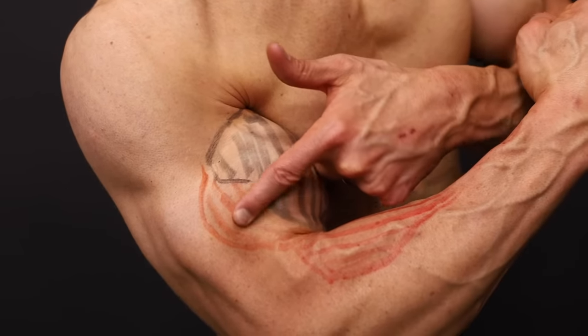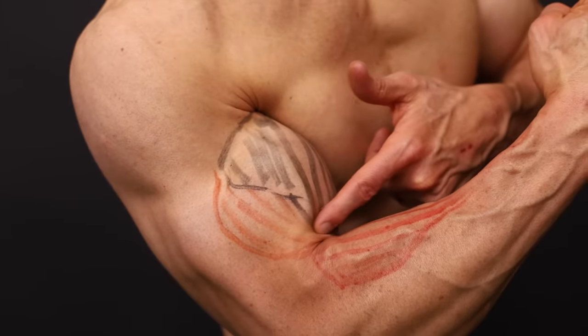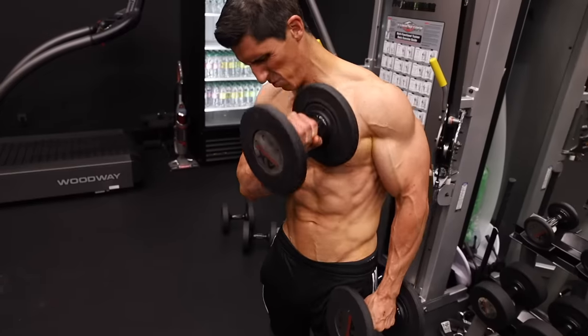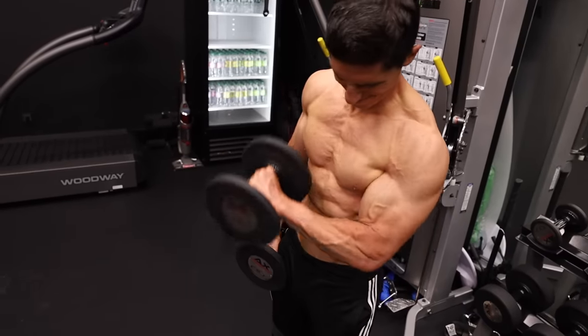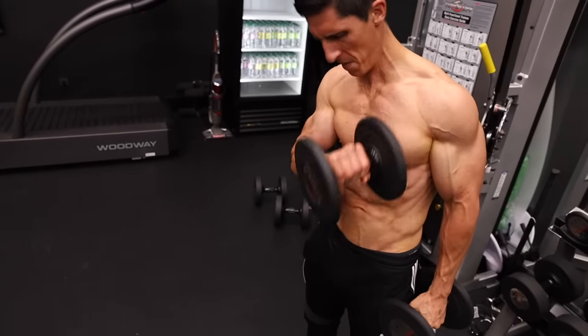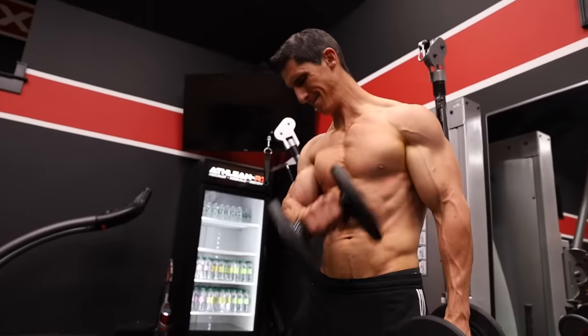No bicep development is complete without exercises targeting the brachialis — the muscle that lies underneath the biceps and creates more width and girth in the size of your arm. We start with the cross-body hammer curl. Instead of bringing the arms up directly in front of the body with a traditional hammer curl, we bring it across the body, which requires us to pronate the forearm and face it down toward the ground. Since the biceps is a supinator, getting into pronation minimizes biceps contribution, meaning elbow flexion is primarily driven by the brachialis. This gives us a great contraction and squeeze of the brachialis, helping build width and girth from any angle.